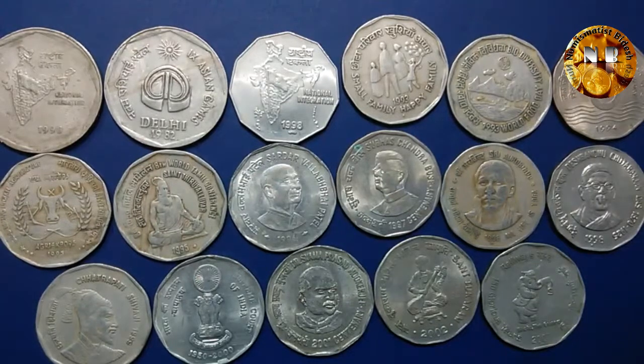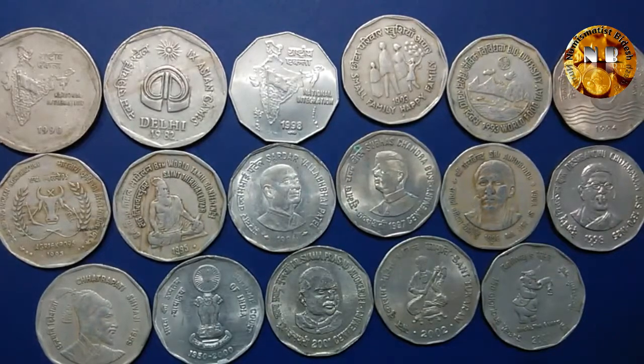As per the title, these are all types of Indian 2 rupee coins. Some coins, like those commemorating telecommunications or land vital resources, are non-circulating collector's coins — those never came into circulation. The coins I am going to discuss are only those that came into circulation.